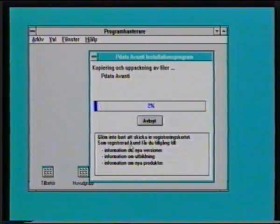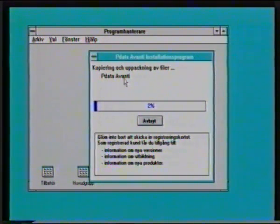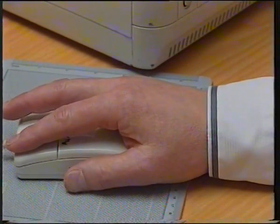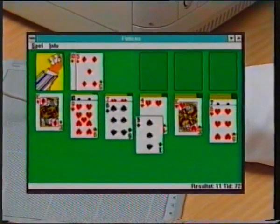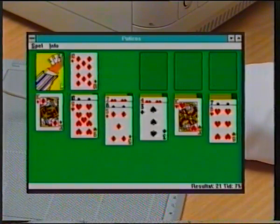Det som nu händer är att Avanti packar upp huvudprogrammet och det kommer att ta en liten stund. Om ni nu inte har använt mus tidigare så kan det vara lämpligt att ni vänjer lite grann med den. Och det finns oftast ett spelprogram med den, och där finns det en patience som är rätt bra och behändig att lära sig musen.